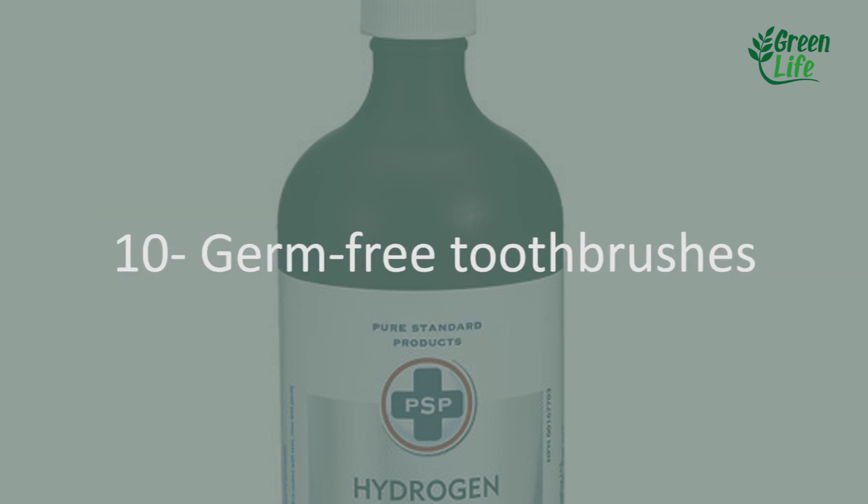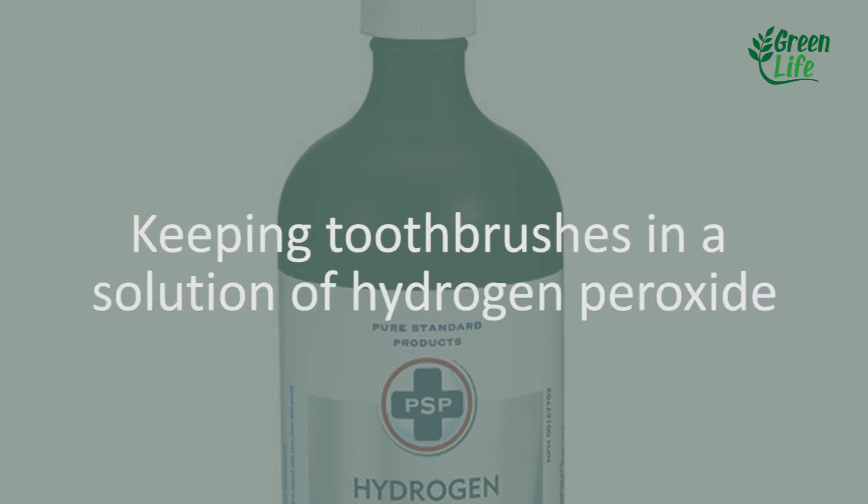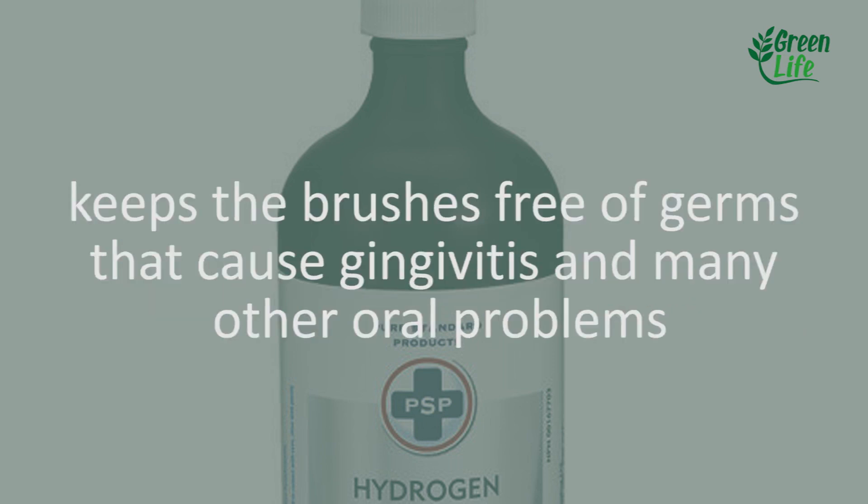10. Germ-free toothbrushes. Keeping toothbrushes in a solution of hydrogen peroxide keeps the brushes free of germs that cause gingivitis and many other oral problems.